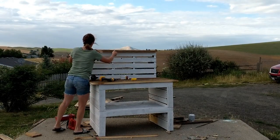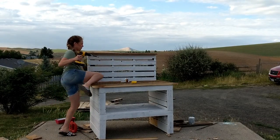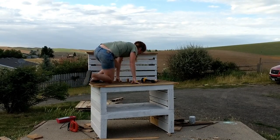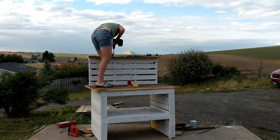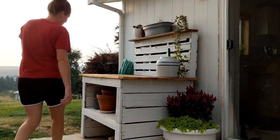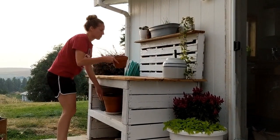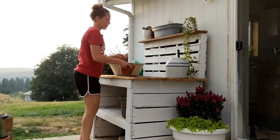Finally, for the last piece, you're going to have to test out the structural integrity of your potting bench — see how you've done. We're going to cap off this back pallet piece with another piece of wood to make a little shelf. Then you can go ahead and seal that with whatever you want — make sure it's exterior grade. I used an exterior grade polyurethane. Then you are done and you can start potting.